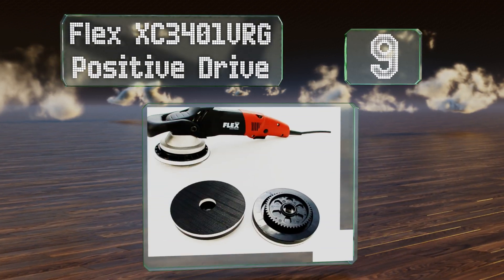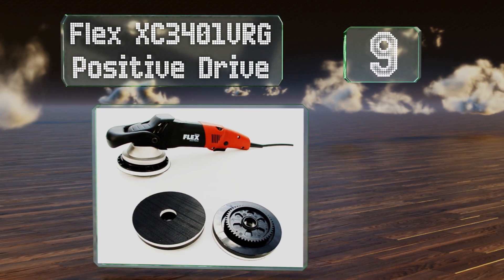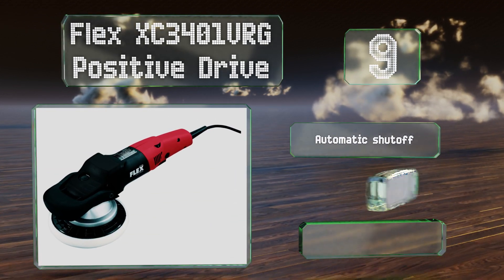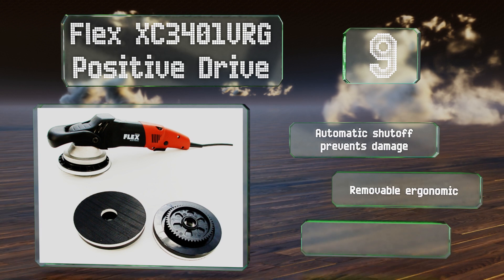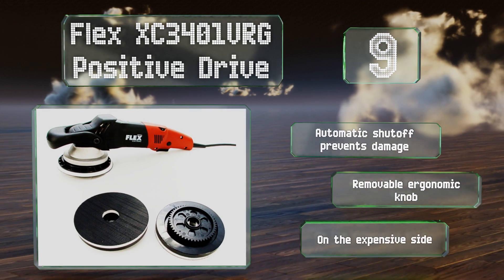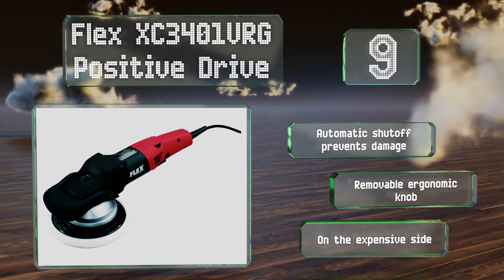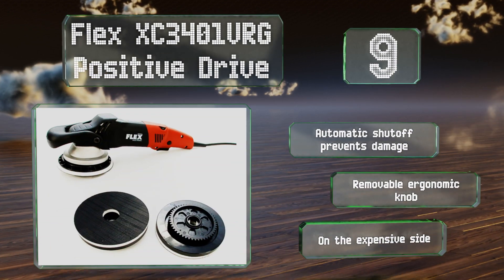At number 9, the Flex XC3401 VRG positive drive boasts an 8-millimeter orbital movement that simulates the motion of the human hand as it works to create a consistently buffed surface. It operates at a very low heat, making it ideal for sensitive finishes. It includes an automatic shutoff that prevents damage and a removable ergonomic knob. But it is on the expensive side.